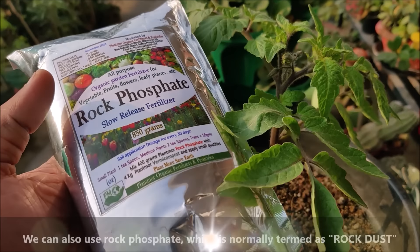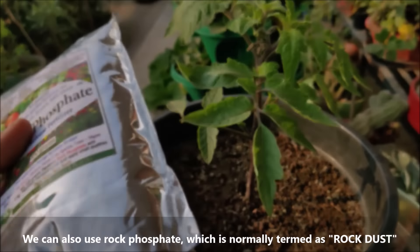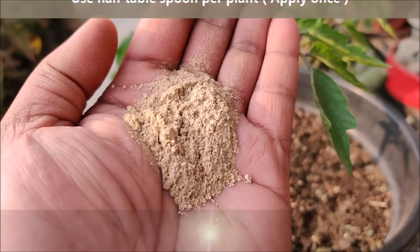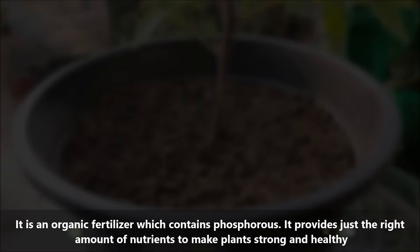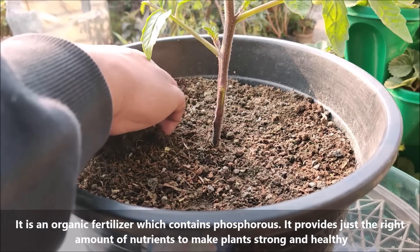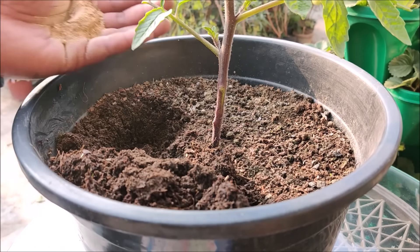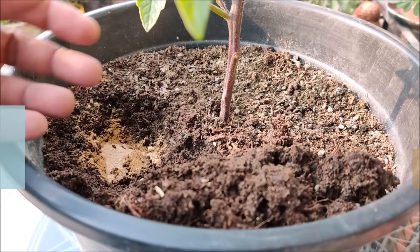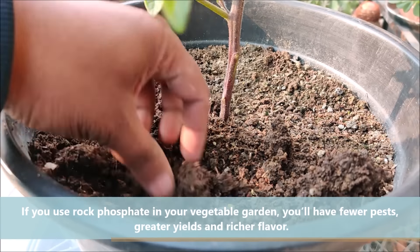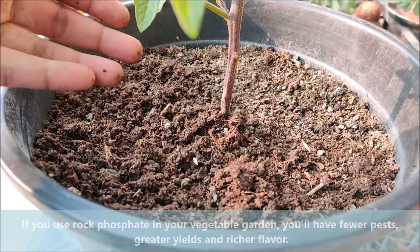You can also use rock phosphate, normally termed as rock dust. It is an organic fertilizer that contains phosphorus and provides just the right amount of nutrients to make plants strong and healthy. If you use rock phosphate in your vegetable garden, you will have fewer pests, greater produce, and richer flavor.